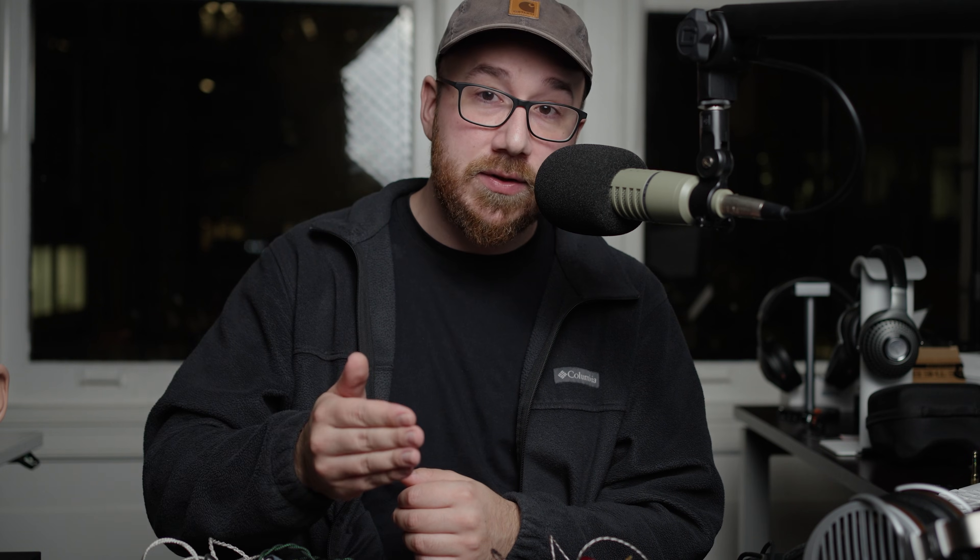Anyways, that's going to be the end of this video. If you guys want to check out the frequency response measurements that have been done of each of these, so you can see the relative balance done on the RIO 402 coupler, there's a link to that in the description — that's to the headphones community forum. We also have a Discord now.